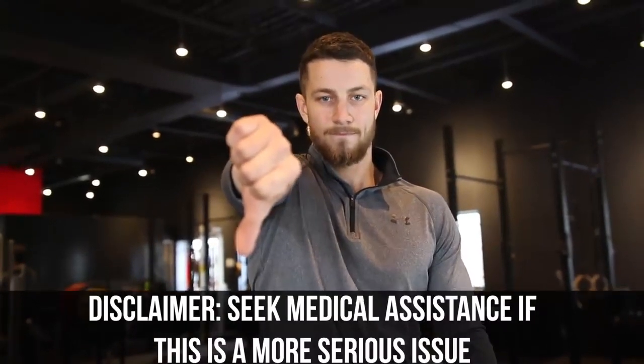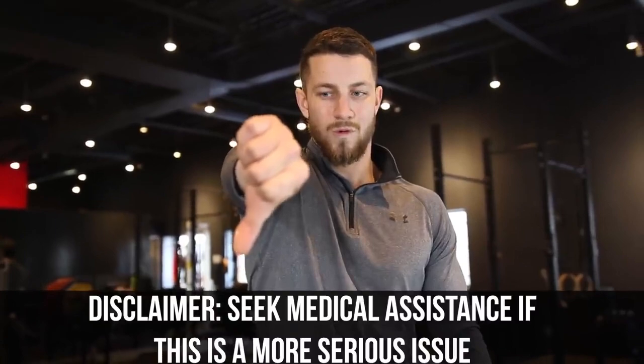Last but not least, this is called the NIRS test. You're going to want to raise your arm right out in front of you, thumb pointing downwards, and you may have shoulder impingement if this movement reproduces your symptoms.